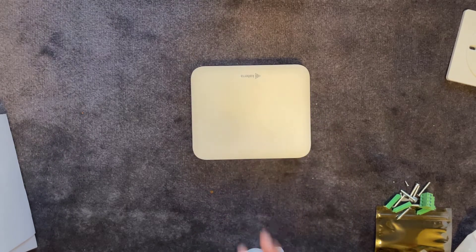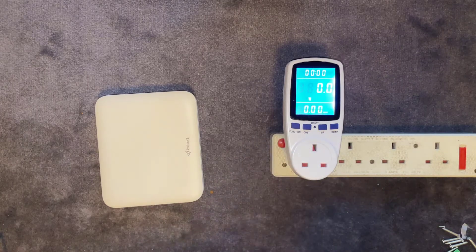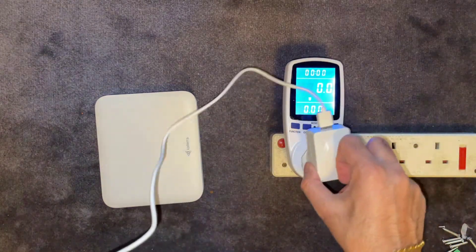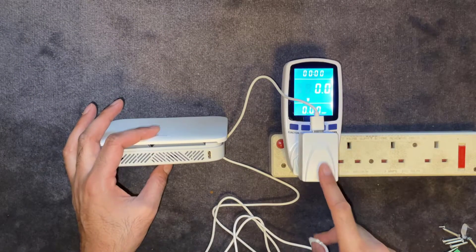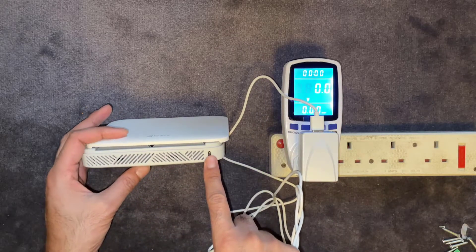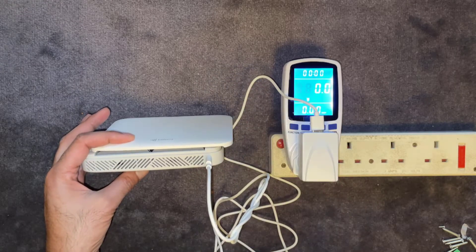Next we'll power it up and see how much power this unit uses. We've got our power monitor hooked up. Once you've got it plugged into power, you connect the USB-C connector to the device on the right-hand side.